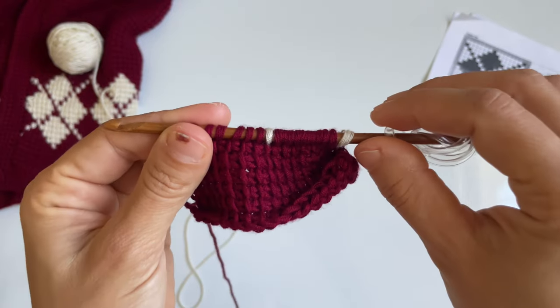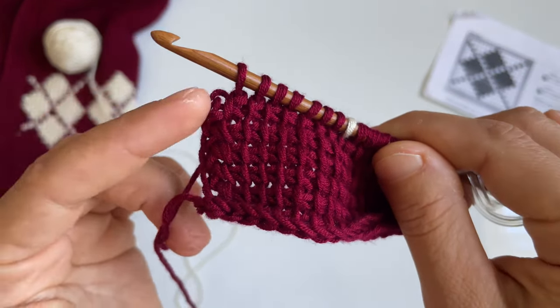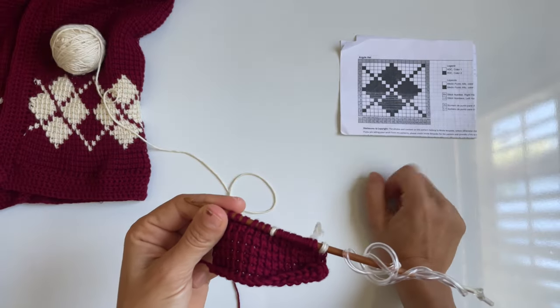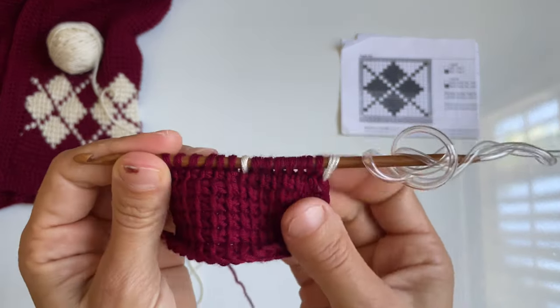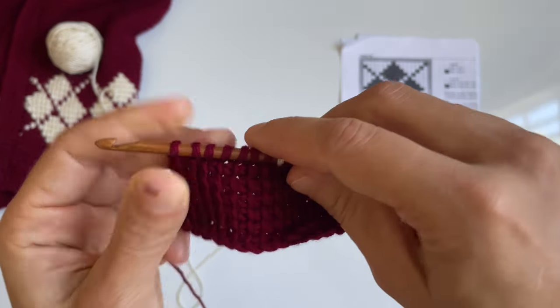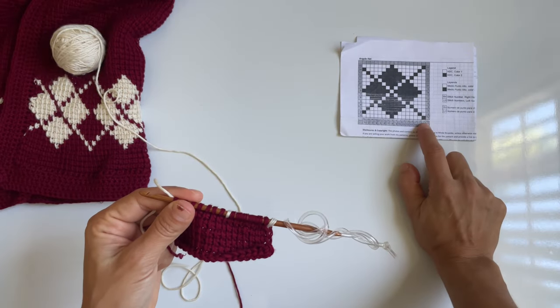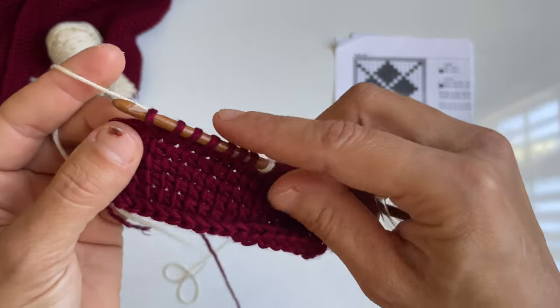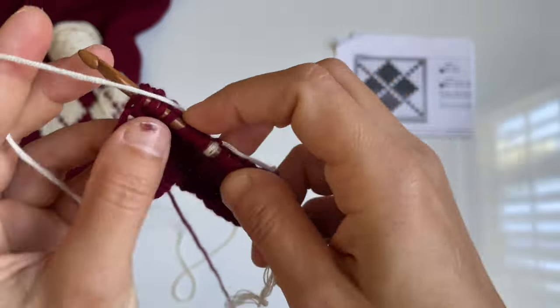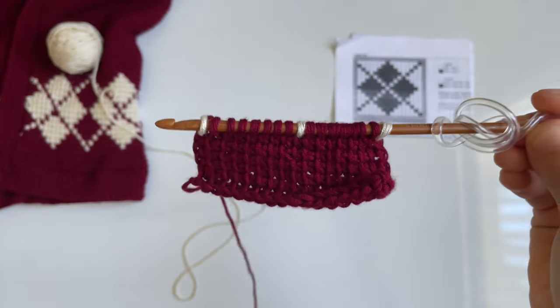When you get to the end of the row, you should be left with one last stitch. You're going to do a repeat of stitch number one — we want it to start and end the same. So we're going to end it with the white stitch. Just repeat whatever your first stitch of the row was. In this case, I'm going to switch my color — and there's the completion of my argyle forward pass.